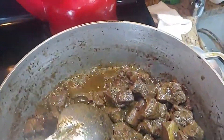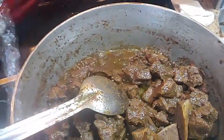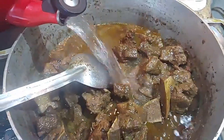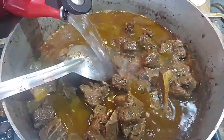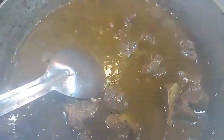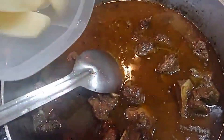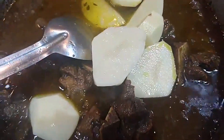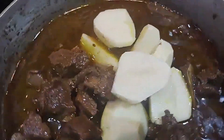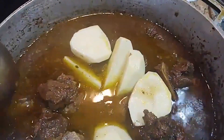I'm gonna go ahead and put in my hot water, and then I'm going to put in my potatoes. Potatoes are optional — you don't have to put them in if you don't want to, but I'm going to go ahead and add them.